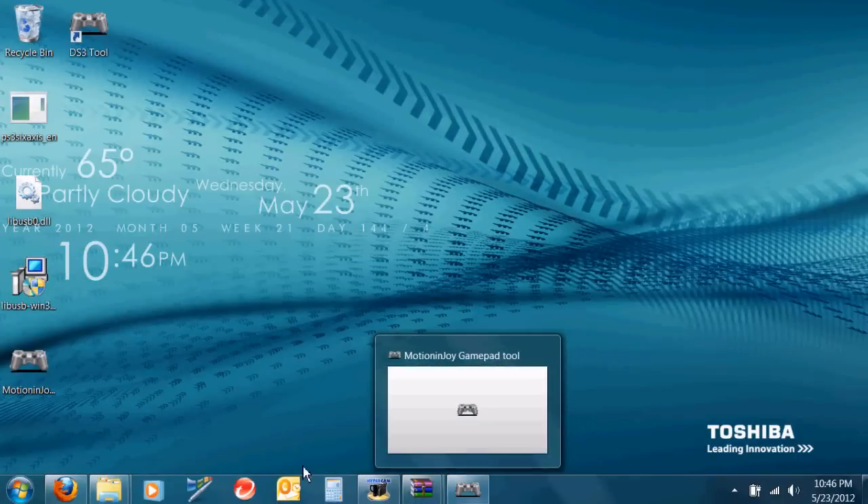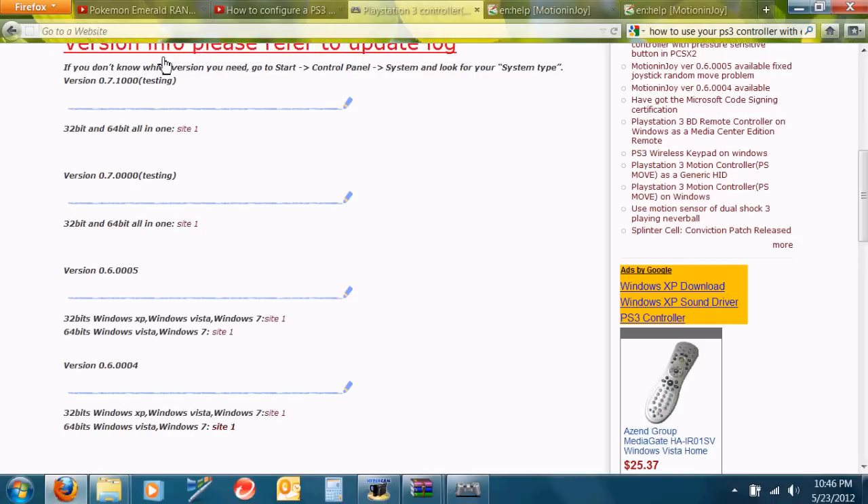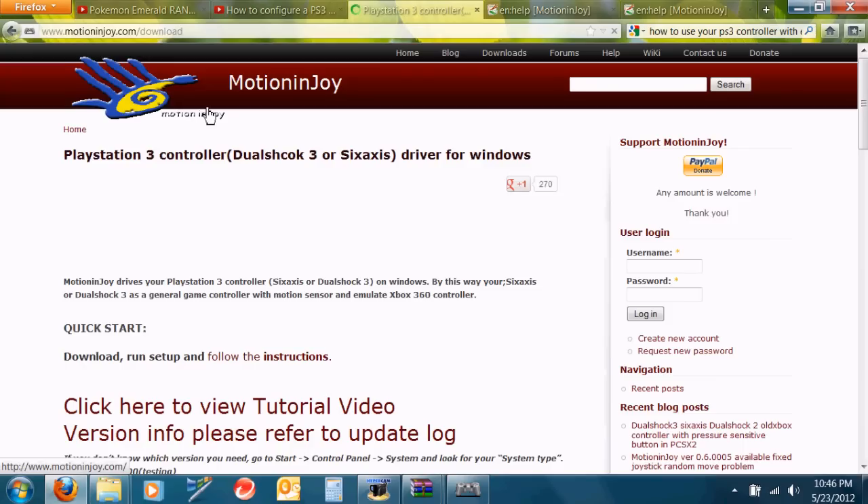Today I'm going to teach you how to use a PS3 controller with your computer.